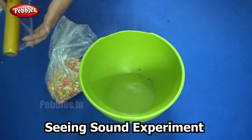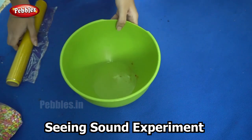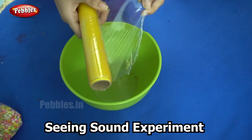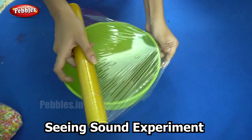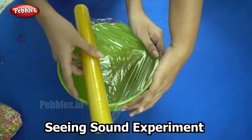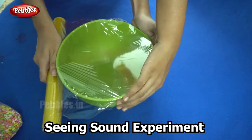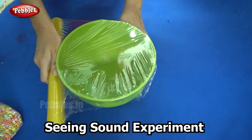So are you ready? Let's begin. I will start by spreading out this shrink wrap over the surface of the bowl. You need to wrap it tightly so that it covers the entire surface of the bowl.